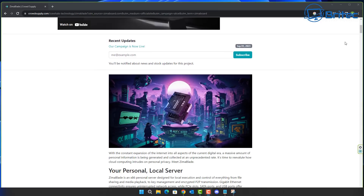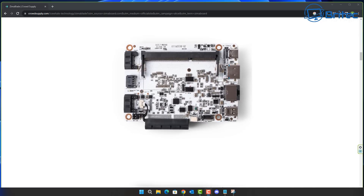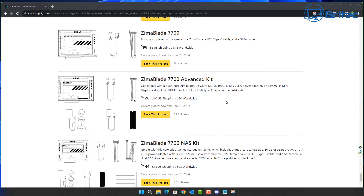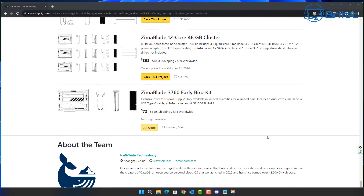The crowdfunding page has detailed specifications and several bundle options. The Zimmer Blade 3760 starts at $64, and you can step up to the Zimmer Blade 7700 for more power with a quad-core processor. More advanced options include extra add-ons, or you can purchase expansion cards separately for things like Ethernet ports, USB ports, and NVMe drive slots. Thanks for watching — links and more info are in the description.